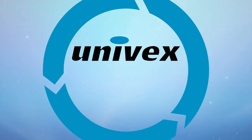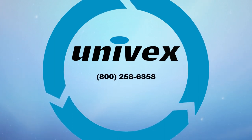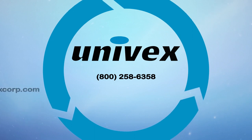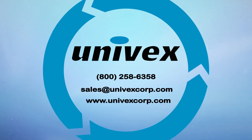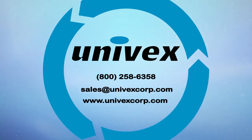If you have any further questions, contact Univex at 800-258-6358, sales@univexcorp.com, or visit us on the web at www.univexcorp.com.